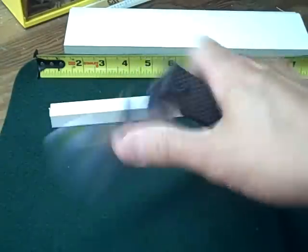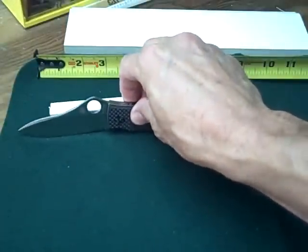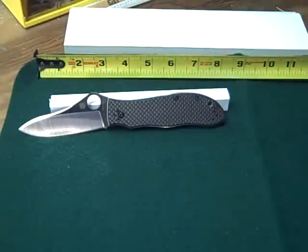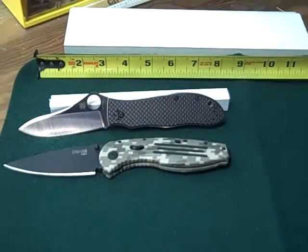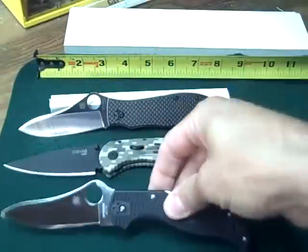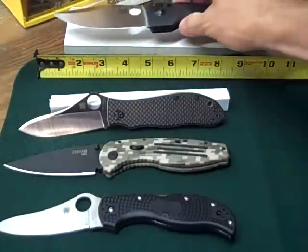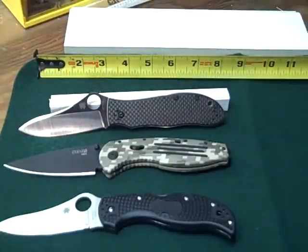It's maybe a little bit large for some of you — it's a little over eight inches long according to the Spyderco catalog. It's in that size range, maybe like a SOG Aegis or a Spyderco Stretch — about the same size — and it's a little bit smaller than the Benchmade Onslaught, which I think is gigantic and way too big for everyday carry. All great knives though.